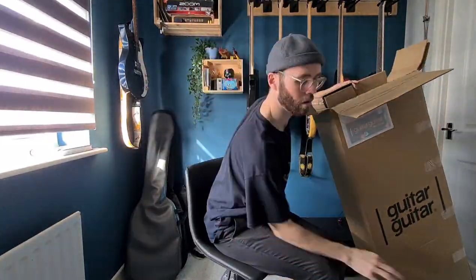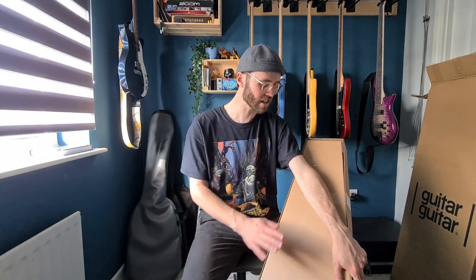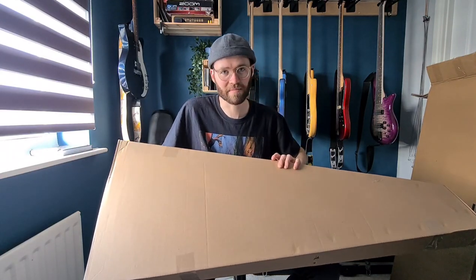Hi, my name's Jonny and today I am unboxing this absolute beast — what I'm hoping is going to be an absolute beast in the best way of course. This has come from the lovely folk at Guitar Guitar, a UK music retailer and the official distributor for G&L. G&L was obviously one of Leo Fender's projects after Fender, so it should have all the great ingredients that Fender has, but modernised a bit more.